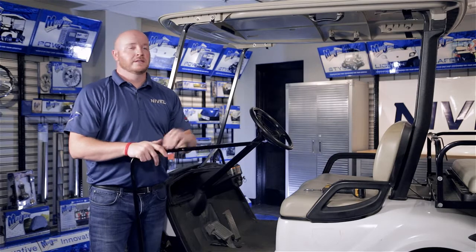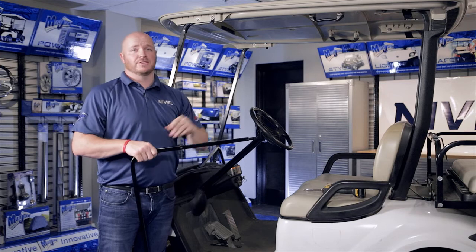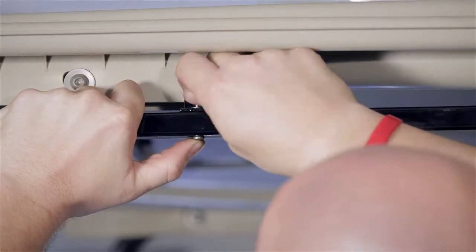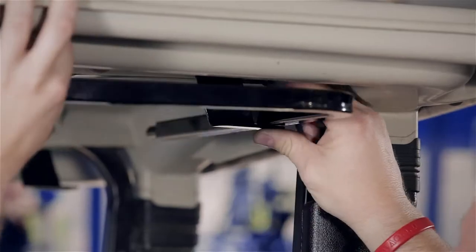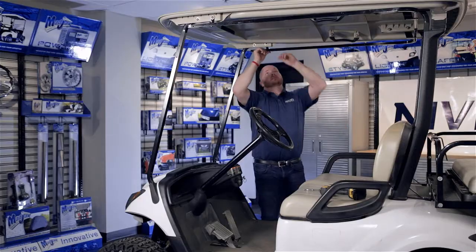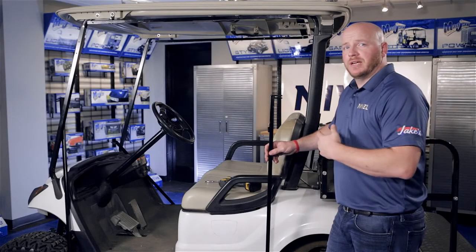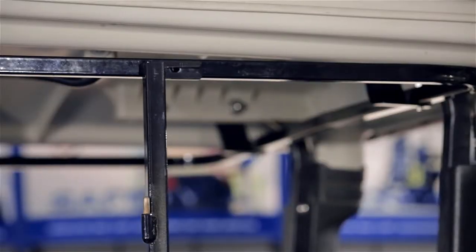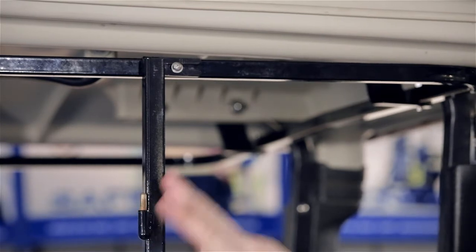We're going to install the header to the brackets we just mounted to the struts, with the stud pointed towards the inside of the cart. The back part of the header will go on top of the rear bracket mount. Use the inch and a quarter bolts and secure. Repeat on the other side, but make sure the header for the passenger side goes over the stud on the driver side header. Leave the hardware hand tightened for now. Moving to the rear driver side post — this is the one with the hinges — the hinges will go up and the slotted hole will go to the back. Mount it at the rear hole with the inch and a quarter bolts.